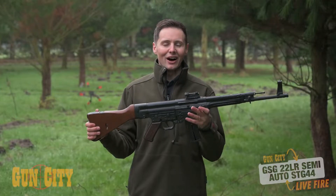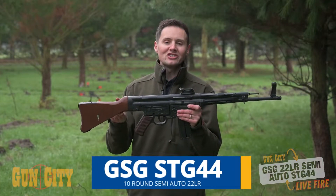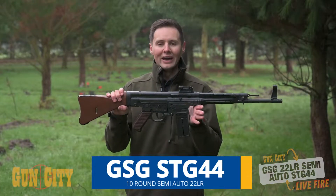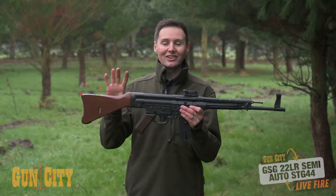Hey everybody, welcome back to Gun City. I'm Ferg, and today I'm super excited to be doing a live fire of GSG's STG 44 in 22LR. But before we talk about this actual rifle, let's look at the history of the STG 44.